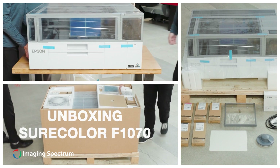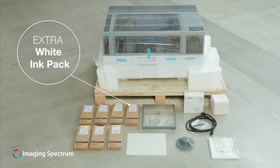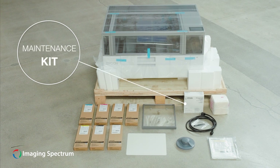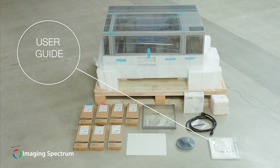Included in the box is the following: a complete set of inks and maintenance liquid plus a white ink pack, a 10x12 platen, platen grip pad, shirt smoothing tool, maintenance kit, power cord, and a user guide kit.